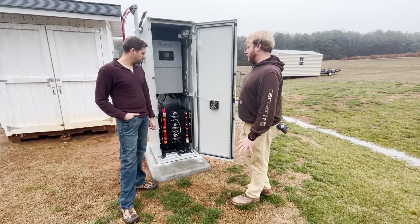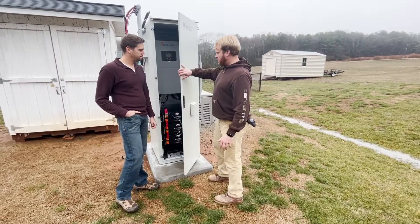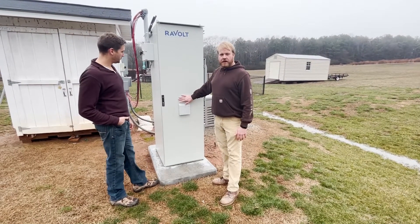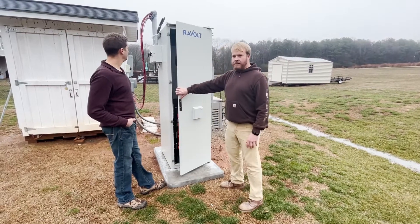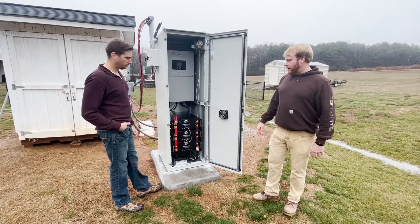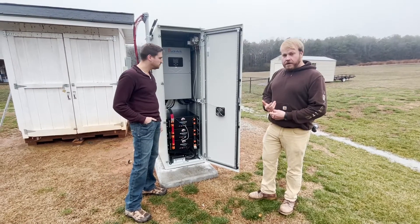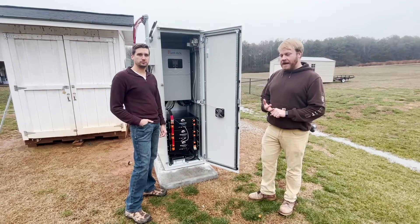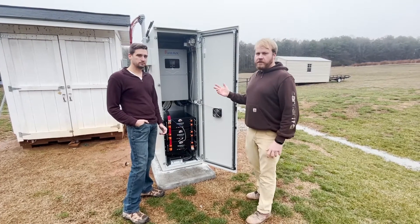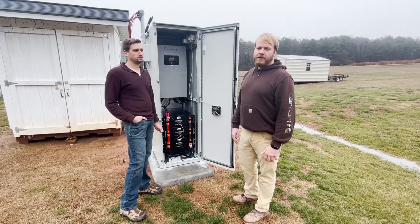We think this is a great solution. It looks good outside — it has a finished look. A lot of times this is going to be out by your PV array. It's just going to give you that kind of redundant, secure power that allows you to live your life and not worry about becoming an off-grid battery specialist.